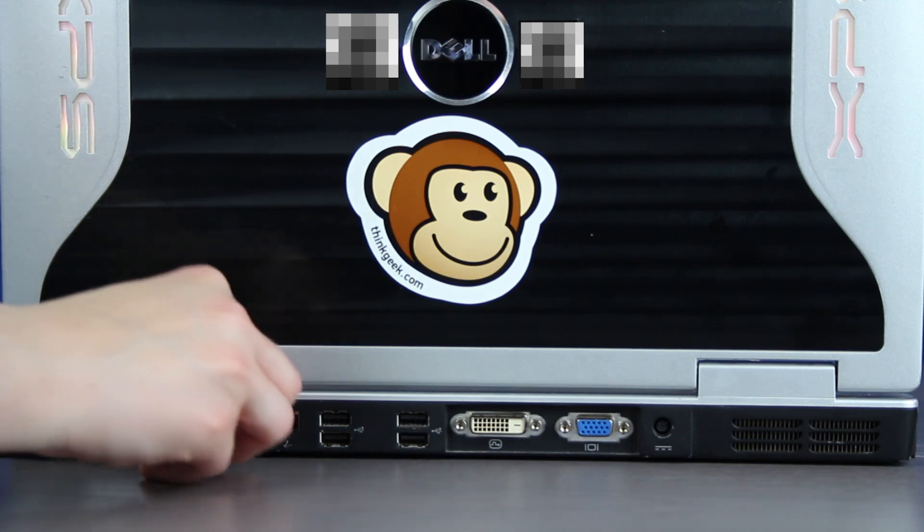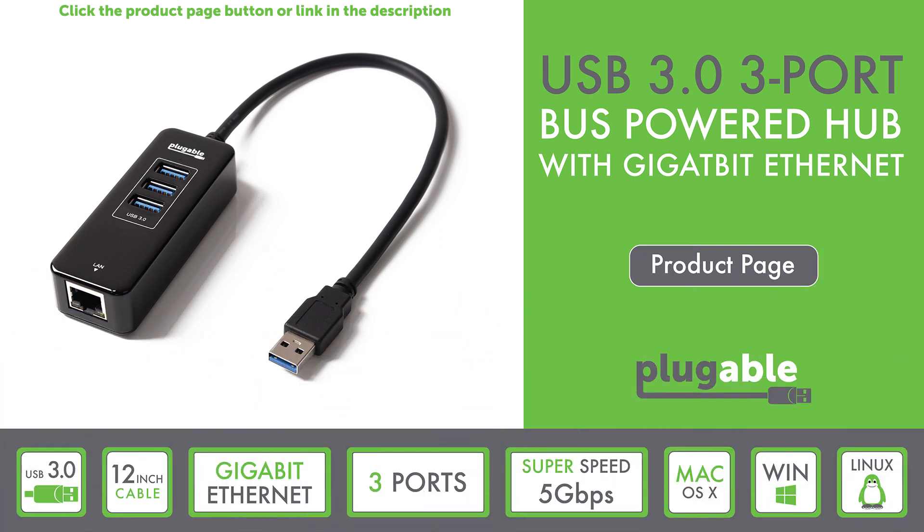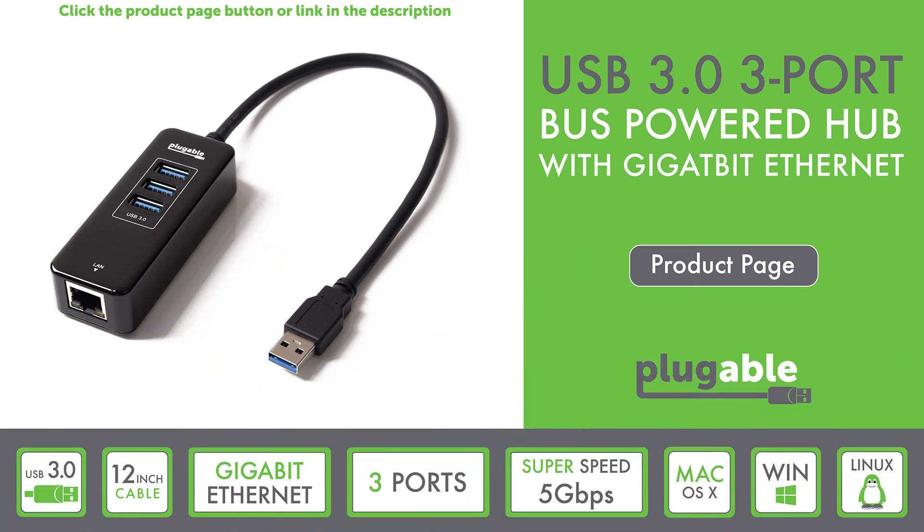Everyone loves the portability of lightweight computers like the MacBook Air and Surface Pro tablet. But that portability comes with the price of sacrificing the reliability and speed of a direct Ethernet connection, as well as fewer USB ports available for devices and accessories. The Plugable USB 3.0 3-port bus-powered hub with Gigabit Ethernet is here to save the day.